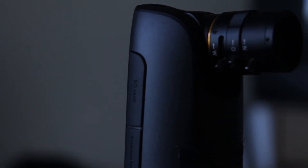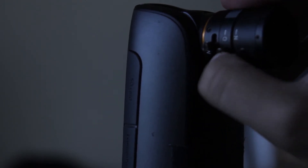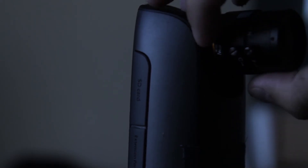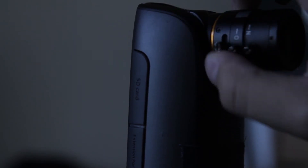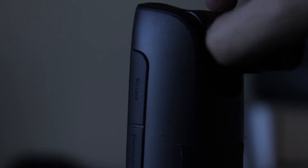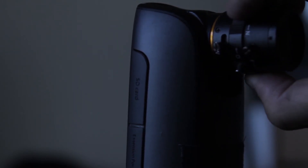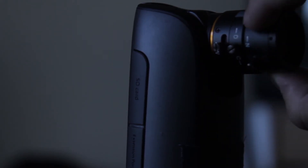You'll notice you essentially have three different prongs. You have this one, which is wide to telephoto — that's your zoom function. The middle one is your iris: up for open and down for close. This goes all the way up to 1.4 aperture, which is not bad. And this last one is your focus — it's near and far focus.